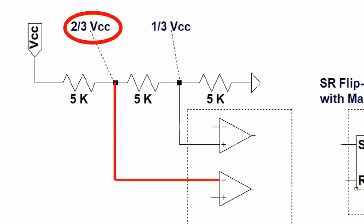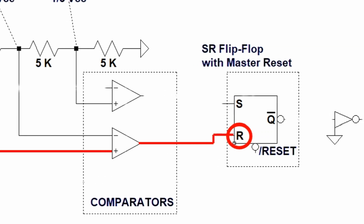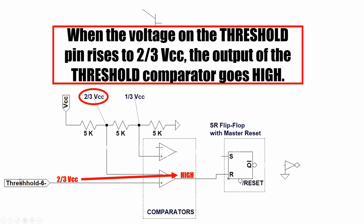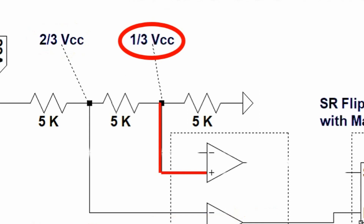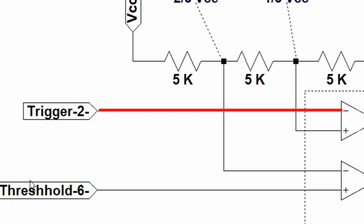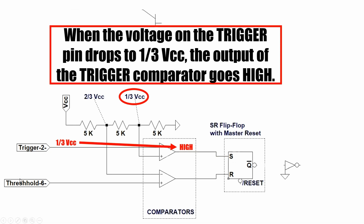The two-thirds VCC junction is connected to the negative input of the threshold voltage comparator. The positive input of the threshold comparator is connected to the threshold pin of the chip, and the output of this comparator is connected to the reset input of the SR flip-flop. The output of this comparator will go high if the threshold voltage is two-thirds VCC or higher. The one-third VCC junction of the voltage divider is connected to the positive input of the trigger voltage comparator. The negative input of the trigger voltage comparator is connected to the trigger pin of the chip, and the output of the comparator is connected to the set input of the SR flip-flop. The output of this comparator will go high if the trigger voltage is one-third VCC or lower.